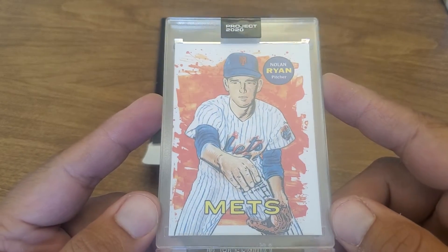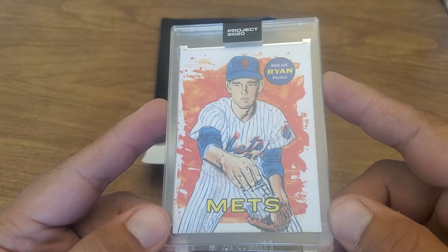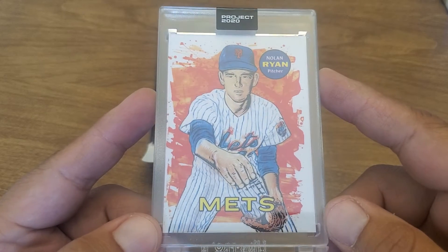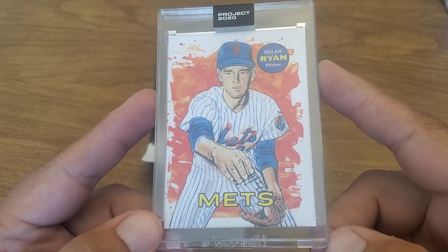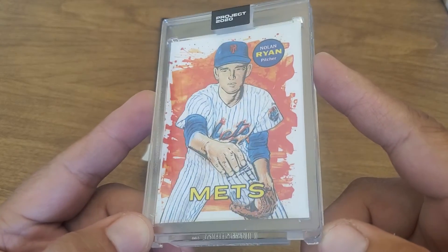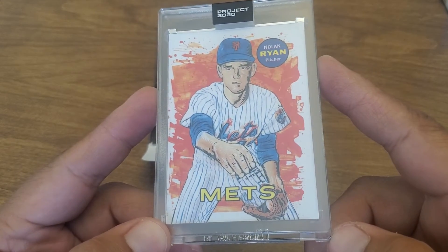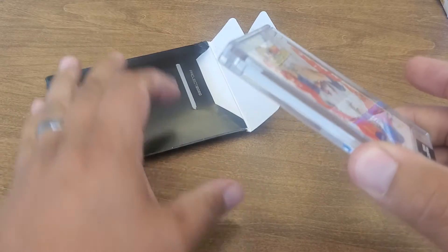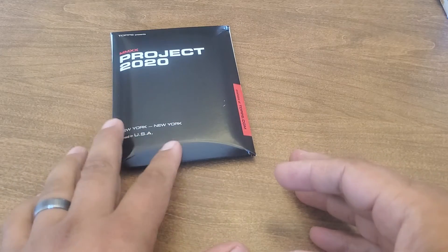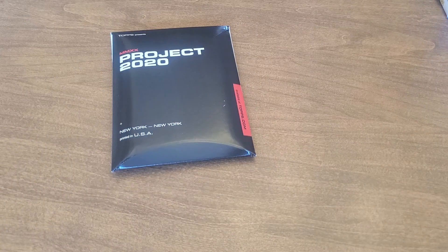I've got the Blake collection except for Nolan Ryan and Don Mattingly — the first couple — and I finally was able to pick up a Nolan Ryan. A lot of these were kind of in the hundred dollar range, and finally the demand has slowed enough that I picked this one up somewhere around 50 bucks. So just Don Mattingly left. If you know anybody that's got a Don Mattingly for sale, he's still up around 80 to 100, but 50 is kind of a high price if you ask me.